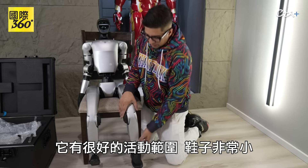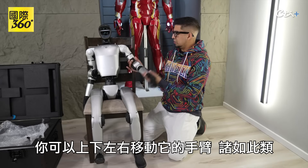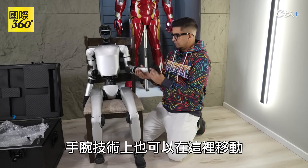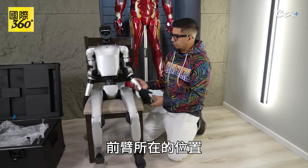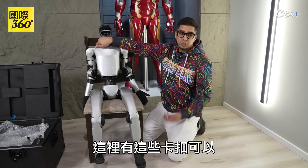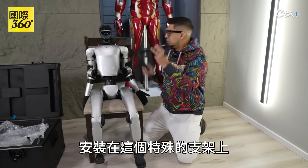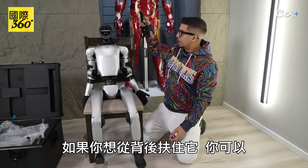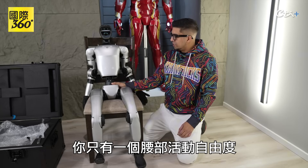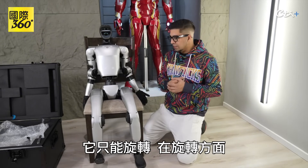Looking at these particular legs, you'll see it's got a good amount of movement — very tiny size shoes. You can go ahead and move its arms up and down, left and right. The wrist can also technically move over here where the forearm goes. The head obviously cannot move as previously mentioned. You have these latches here to go ahead and mount on this particular bracket, so if you want to hold it from the back you can. In terms of its waist, you only have that one degree of movement, so it can't move left and right — it can only swing rotationally.